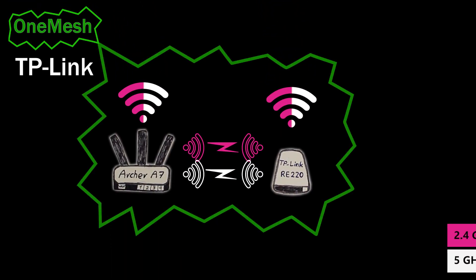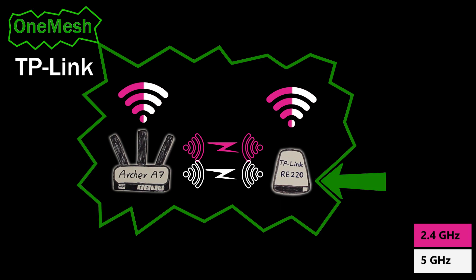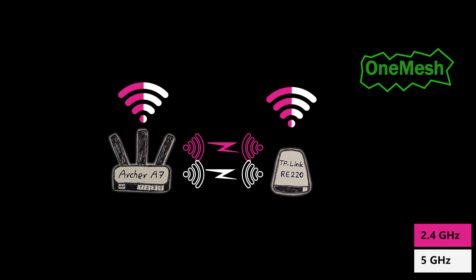I have a TP-Link OneMesh network here consisting of an Archer A7 wireless router and an RE220 repeater. In this video we're going to put it to the test, continuing where we left off in the previous video where we set up our OneMesh network. If you haven't watched the previous video and are interested to know what OneMesh is, how it works and how it can be configured, definitely watch that video first.